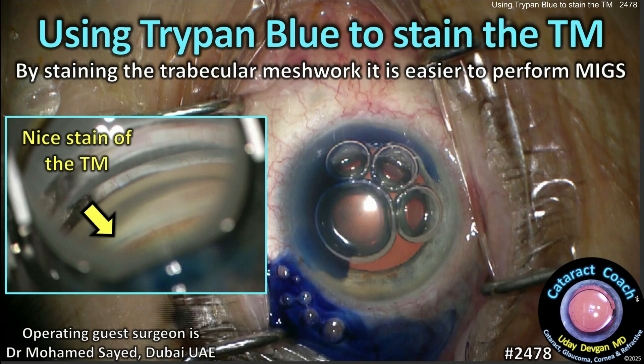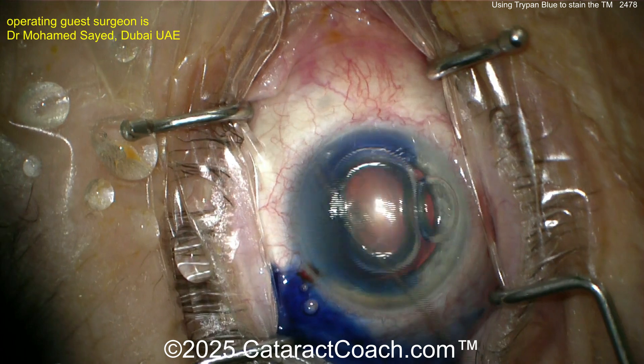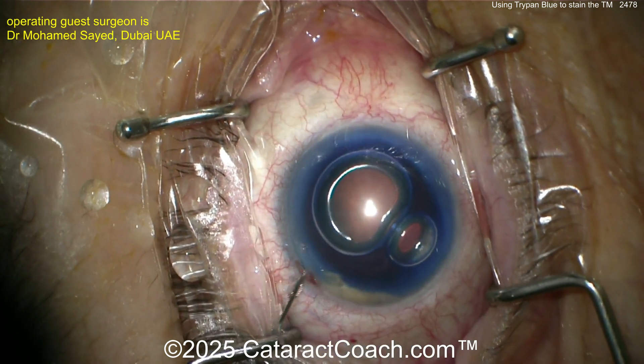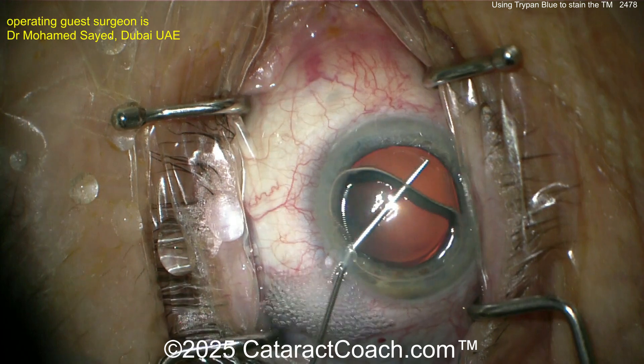From cataractcoach.com — using trypan blue to stain the trabecular meshwork. By staining the TM it's easier to perform the MIGS procedure. Let's watch the case: a little bit of trypan blue going in the eye, staining the trabecular meshwork nasally. This is not to stain the capsule — we don't worry about that because you've got a beautiful red reflex, there's no issue there.